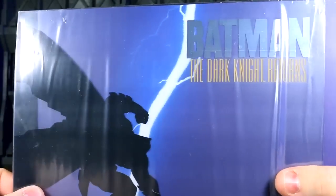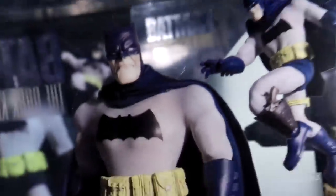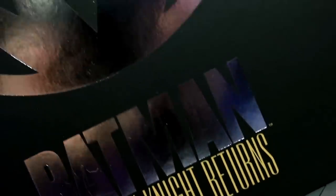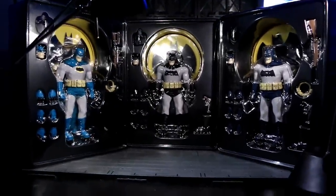The first 1:12 Collective box is a doozy with a slick translucent slipcover that takes parts of the box art along with it when you pull it off. This also allows for the three variants to have personalized packaging while all using the same cardboard box. A magnetic flap reveals the Dark Knight within, as well as most of his accessories. Due to the nature of the parts loadouts, every variation of 1:12 Batman actually has a unique main tray.